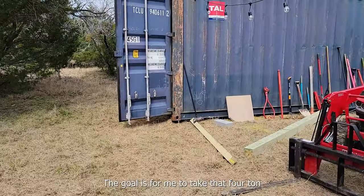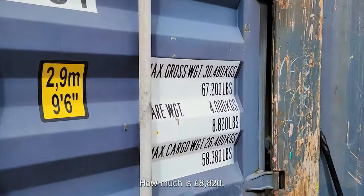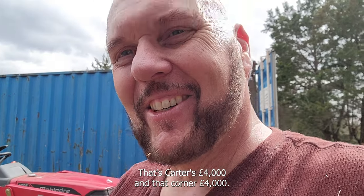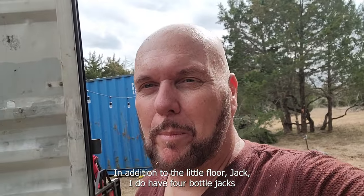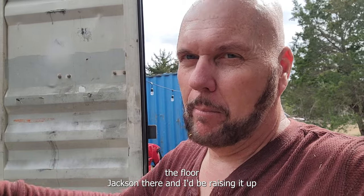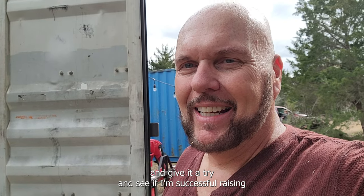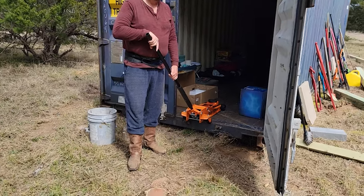The goal is for me to take that four-ton floor jack and see if I can raise this 8,820-pound container. Each corner should be about 4,000 pounds, so hopefully that's manageable. In addition to the floor jack, I have four bottle jacks at 12 tons each. If I can get underneath there I'd already have the floor jacks in and be raising it up. I'm going to pause and give it a try and see if I'm successful raising this end.